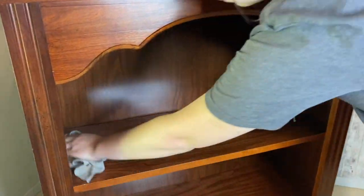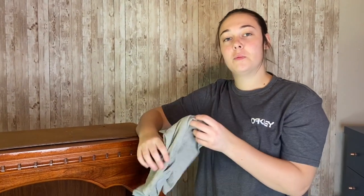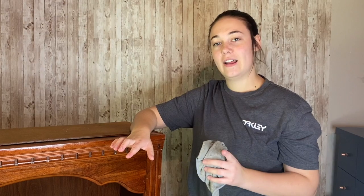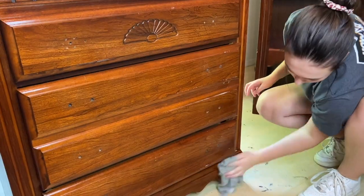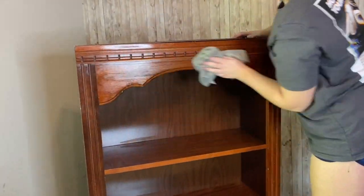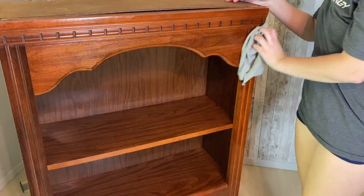We can't forget about the top piece either, so we're going to go ahead and clean this one as well. Then we're going to rinse it with regular water. Now that that's done, let's get on to the next step.